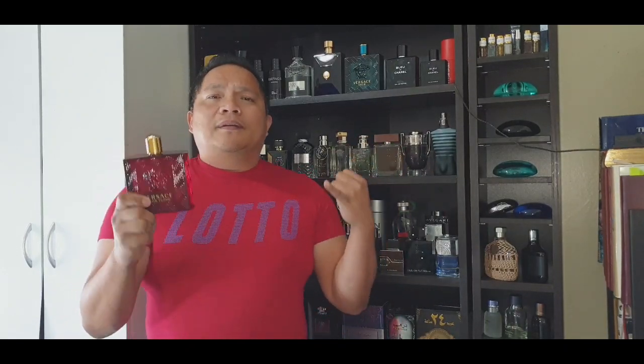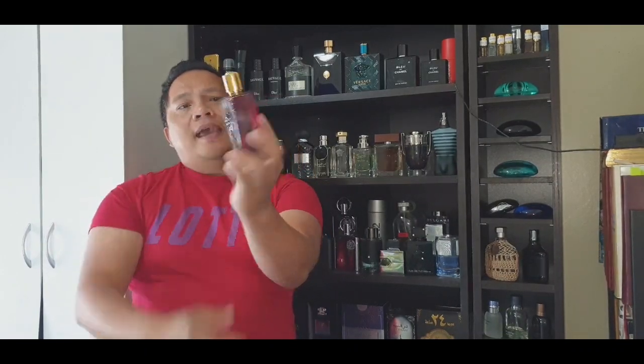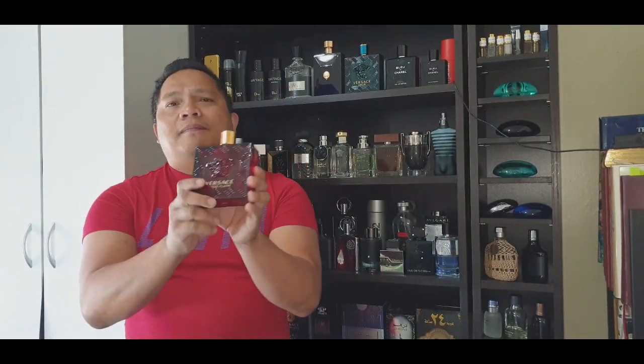I recommend this — it's really good. The smell is very good, one of the best out there. 10 out of 10 smell, 10 out of 10 longevity, and the presentation is really good. Everything is in gold, everything is so silhouette, very elegant, and the performance I give them 10 out of 10.